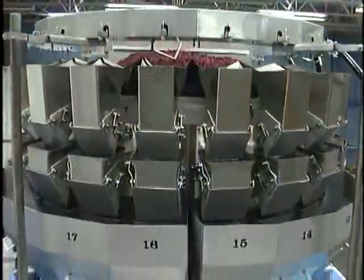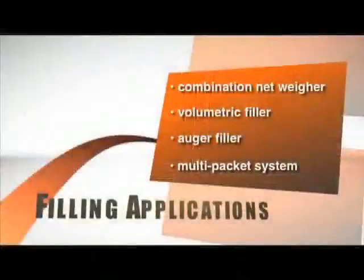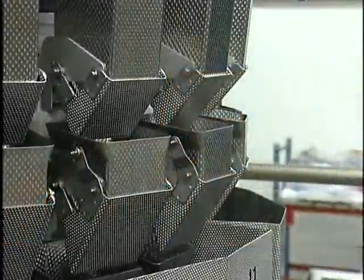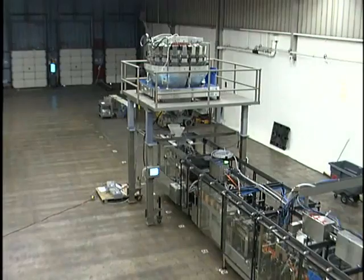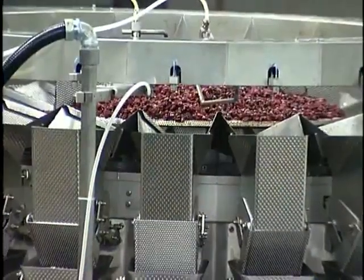Roberts offers various filling applications to meet individual customer needs, including a combination net weigh, volumetric filler, auger filler, and multi-packet system. Fillers can be equipped with a metal detector, so pouches that contain metal or are not filled can be ejected prior to top sealing.